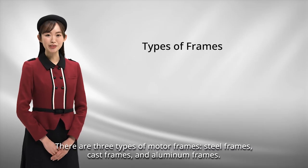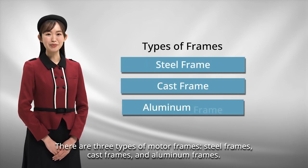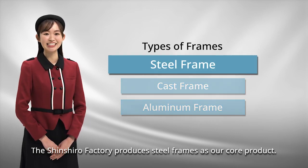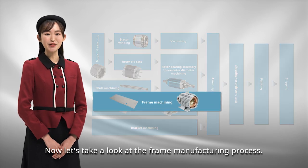There are three types of motor frames: steel frames, cast frames, and aluminum frames. The Shinshiro Factory produces steel frames as our core product. Now let's take a look at the frame manufacturing process.